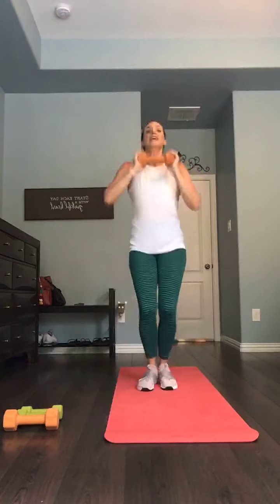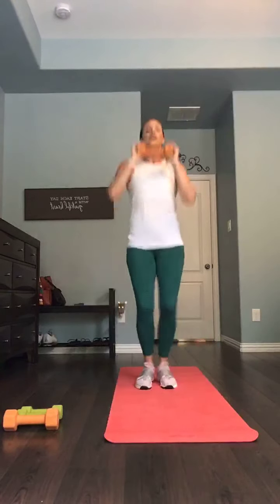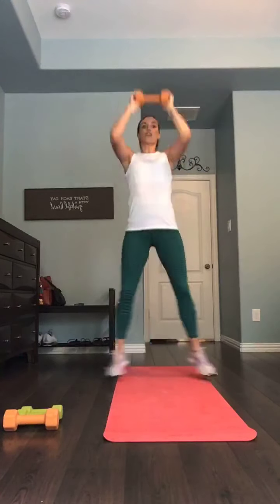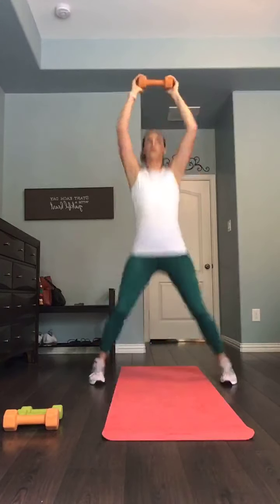Here we go — listen for that chime. Press jacks begin in five, four, three, two, one. Just 30 seconds. Up and out, in and together. Strong in that press, but keep the shoulders down — no shrug. You got 12. Eight. 10-second break in five — here's three, two, and one. Bring it in.